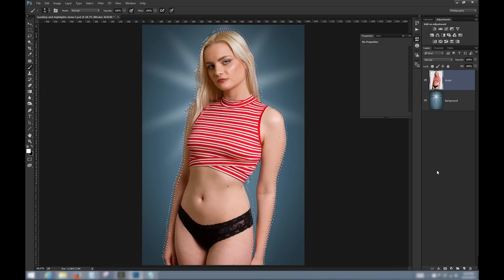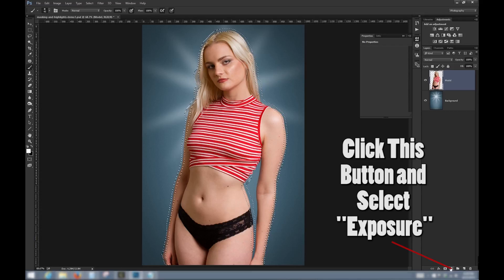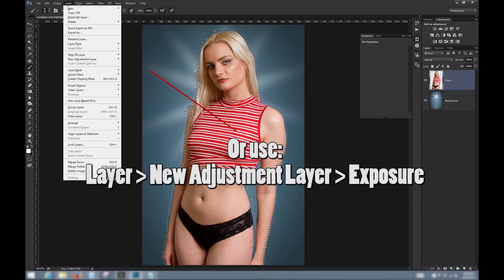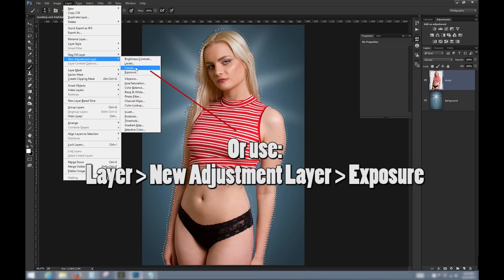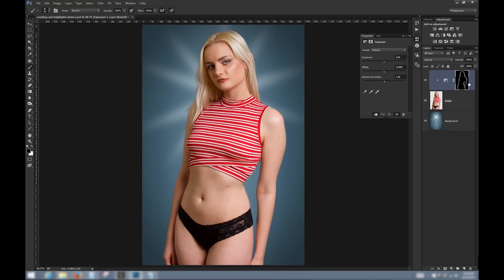Now we're going to use the selection to mask our effect. We're using an exposure adjustment layer, which we can access using this button or with the menu. Select the exposure adjustment and make sure this box is ticked so that it only affects the model layer. We'll get the new adjustment layer as well as the mask, which is based on the selection we've already made. This icon indicates that the effect is only going to work on the layer just below it. If you didn't get that little arrow, you can toggle the clipping option with this button in the adjustment layers properties panel.